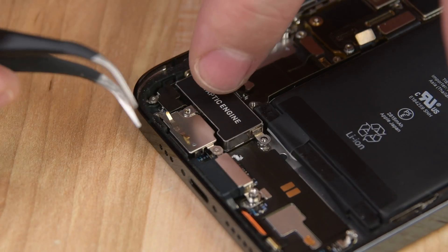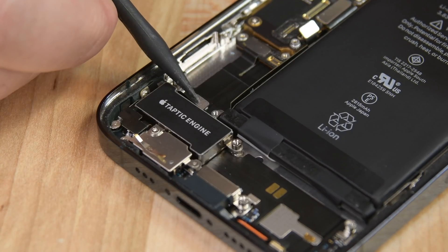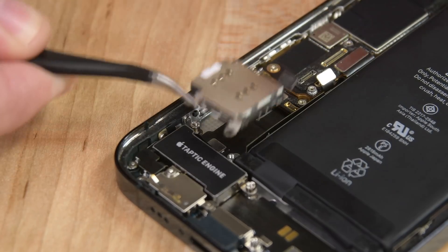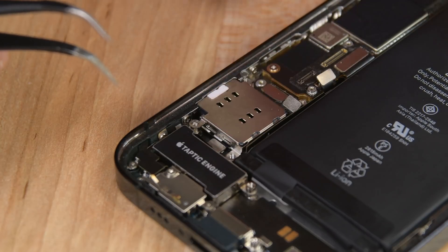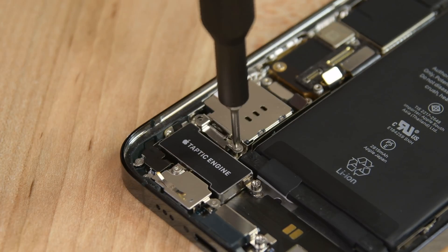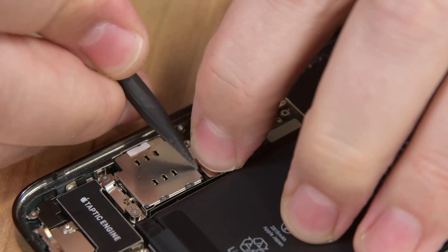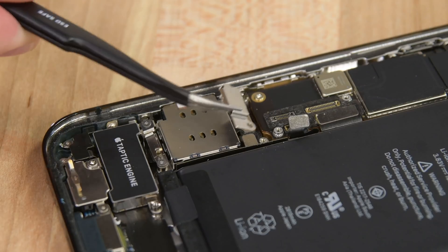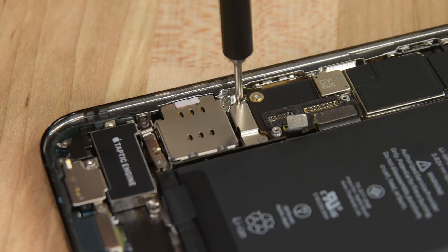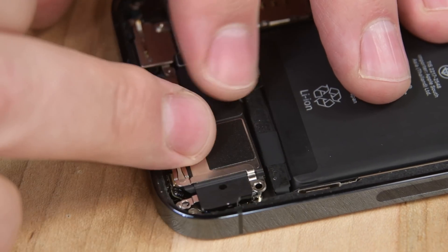Reinstall your Taptic Engine and screw in the three screws to secure it to the rear case. Align the Taptic Engine cable connector to its socket and use the pointed end of a spudger to press it into place. Reinsert your SIM card reader and reinstall the standoff screw next to the Taptic Engine cable connector. Place the Taptic Engine cable connector bracket in place and reinstall the two screws securing it. Next, install one more screw at the top of the SIM card reader and connect its cable to the logic board. Reinstall the SIM card reader cable connector cover and screw it into place. Place the loudspeaker back into the phone and reinstall the four screws that secure it to the rear case.